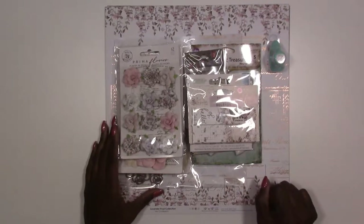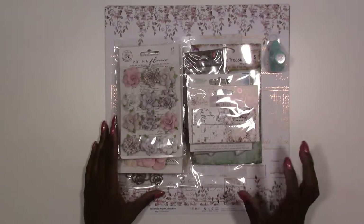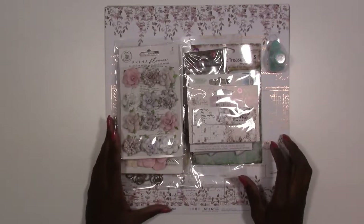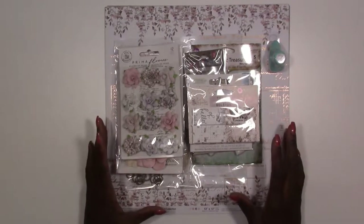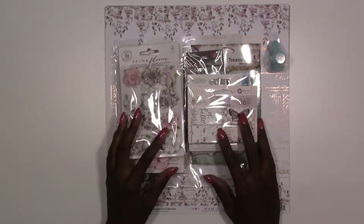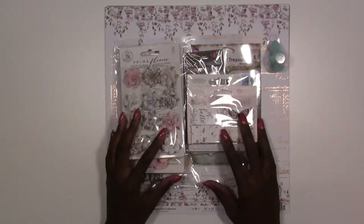First up we've got our scrapbook kit for January. In January we're doing something different — typically we offer you international papers, but we found some really pretty US papers, so we're going to give you US papers in January.